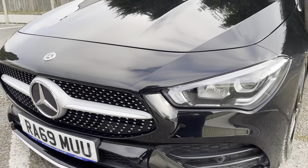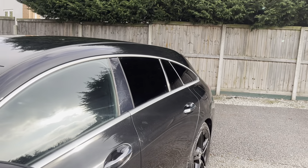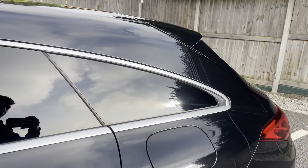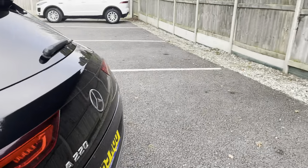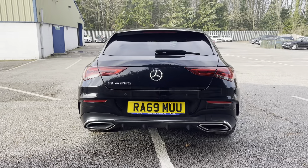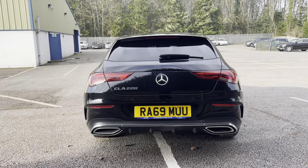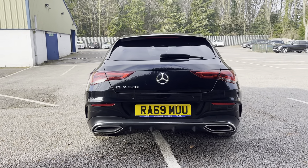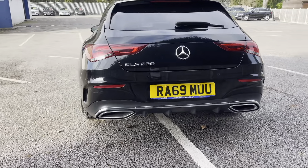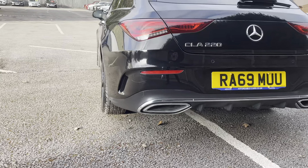You've got matching body-coloured wing mirrors, and also chrome trim going along the outside of the windows and rear privacy glass. Going to the rear, you've got that really nice classic CLA look — mean-looking estate, twin exhaust on either side, and obviously you've got your grilles because it's the AMG Line on the side of the bumper.